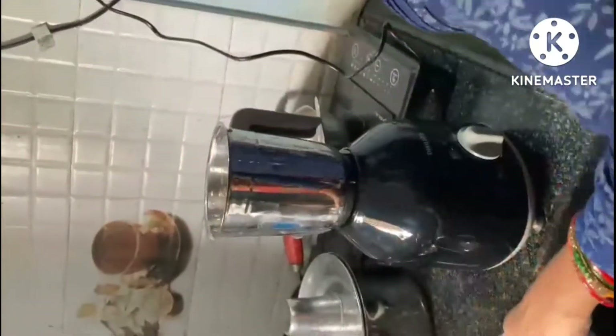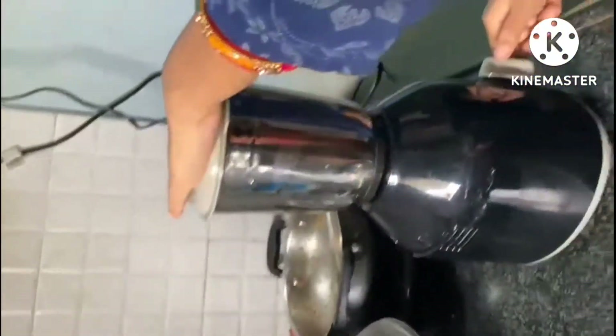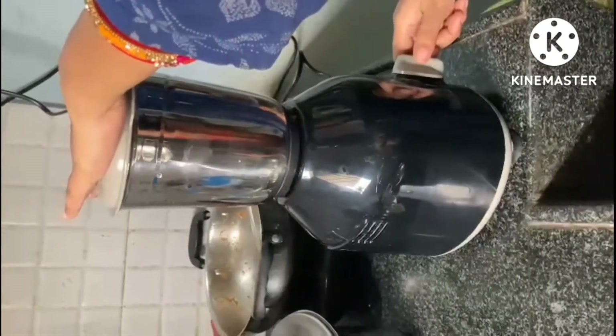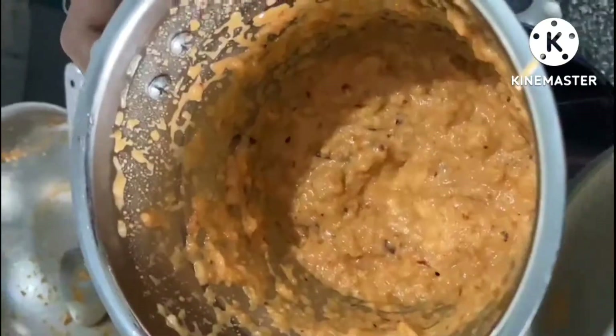This is the biggest size. Let's take a look at it. We're going to run it in the oven. Let's check it out. It's a little bit.